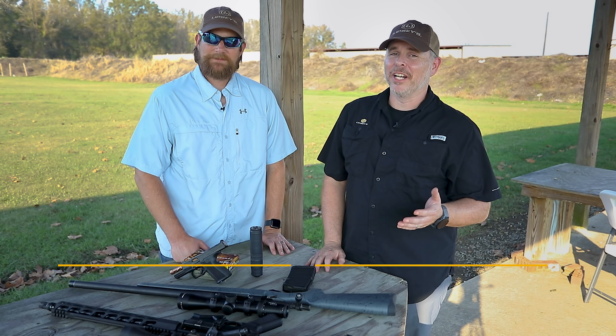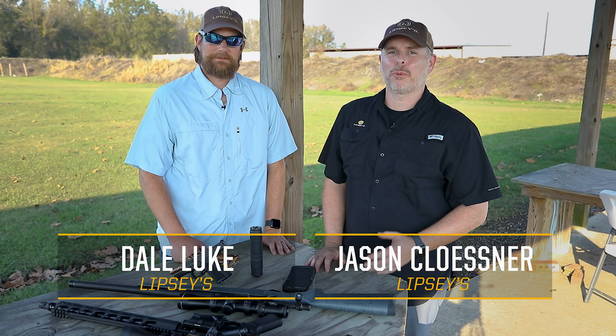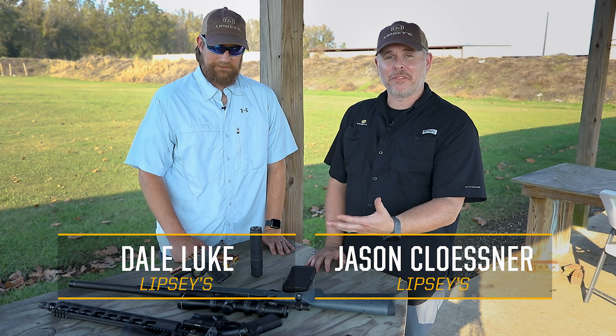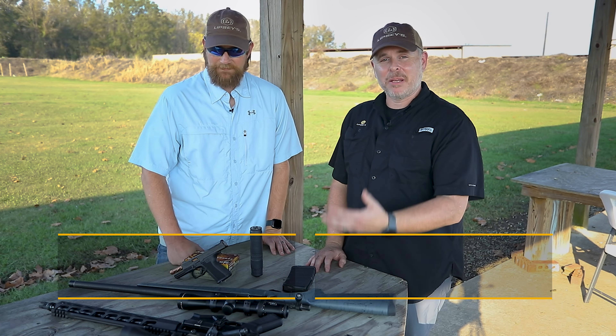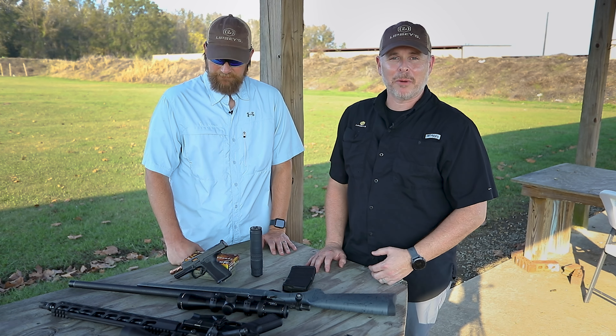Hey Lipsy Guns fans, Jason and Dale here. We've been at the range this afternoon trying the new Alaskan 360 from Rugged Suppressors. We've got a bunch of different host guns here — semi-automatic .308s, a bolt-action 6.5 PRC, and a 9mm semi-automatic pistol.